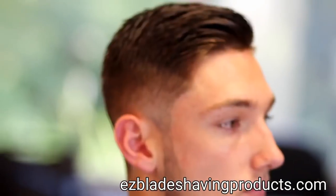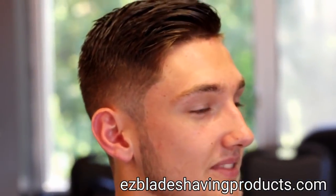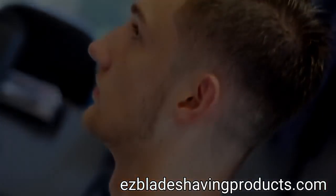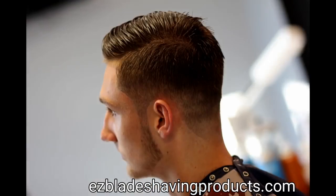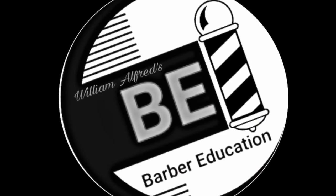And there you have it — finished product. Texturized top, fade on the sides, shape-up. EasyBlade Shaving Gel was used — great for softening the skin around the hairline. Don't forget to subscribe. This is William Alford. Thanks for watching.